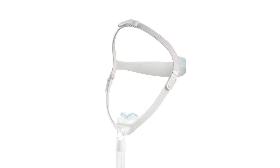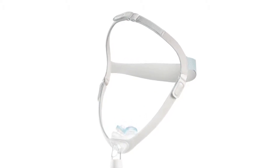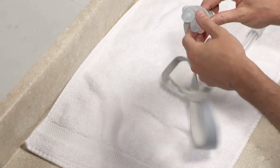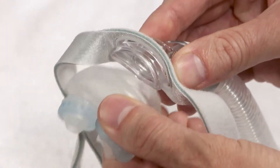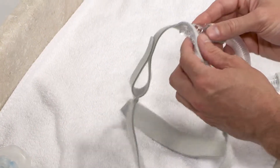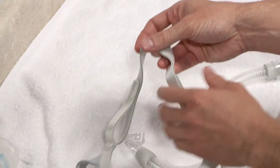Cleaning your Nuance Nasal Pillows mask and tubing before the first use and every day is very important. For best results, the mask should be disassembled. Begin by peeling the cushion from the elbow, then pull the elbow from the frame. Do not attempt to separate it from the tube and swivel, which are permanently attached.